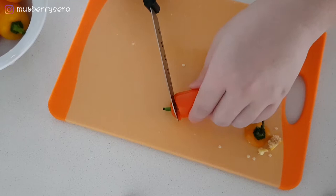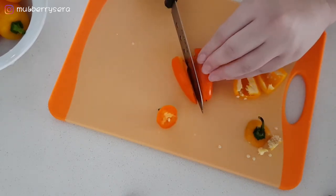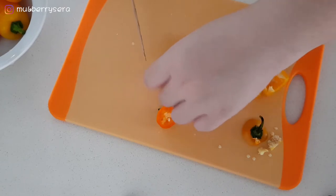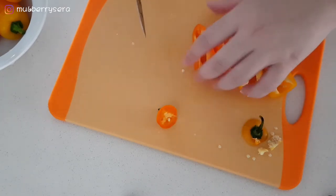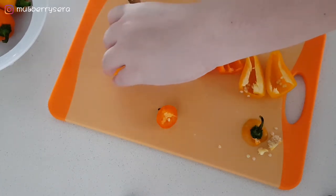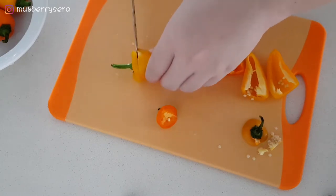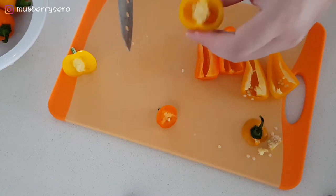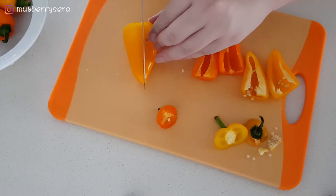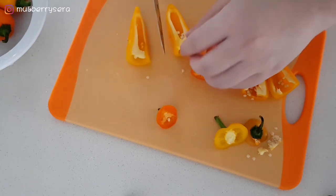Do you think if I cut them like that, I can remove the seed? Hold on, I can't see. I'll still have to cut them. This one has even fewer seeds than the previous one. I'm not sure how it works. It seems like I can't just cut off the head and pull out the seeds together like I can with capsicum, so I guess I'll still have to rip them apart.